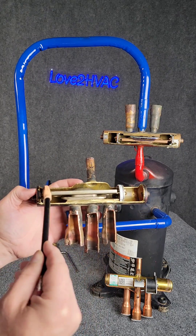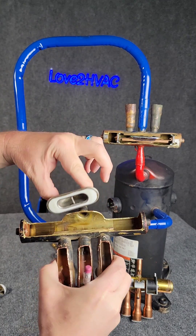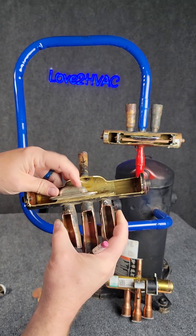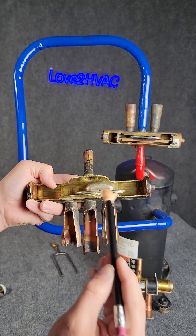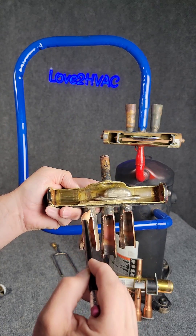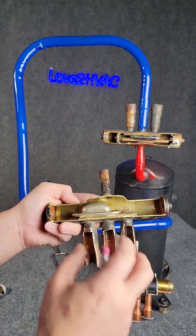It simply slides one way and back to the other. If we take this out, this is that little cup we're talking about. All it does is connect right over here from these two pipes, or it will shift over and connect these two pipes. If I'm connecting these two, the hot gas can only go one direction. If I connect these two, the hot gas can only go one direction.